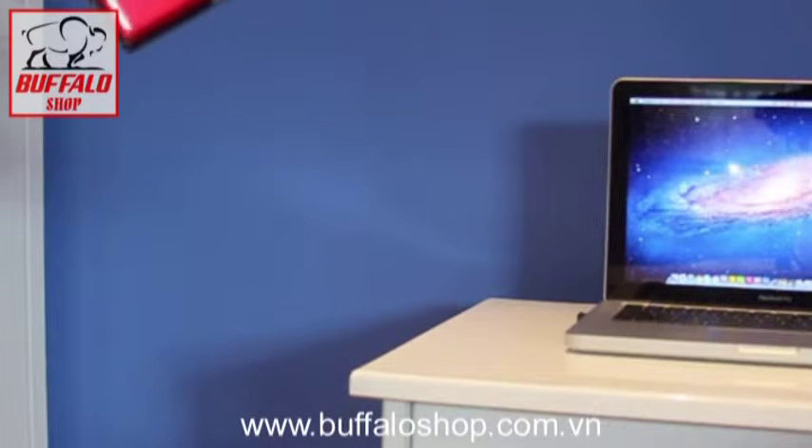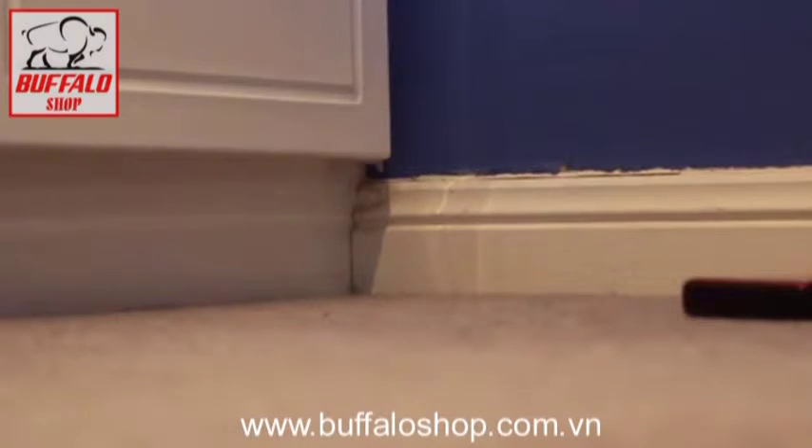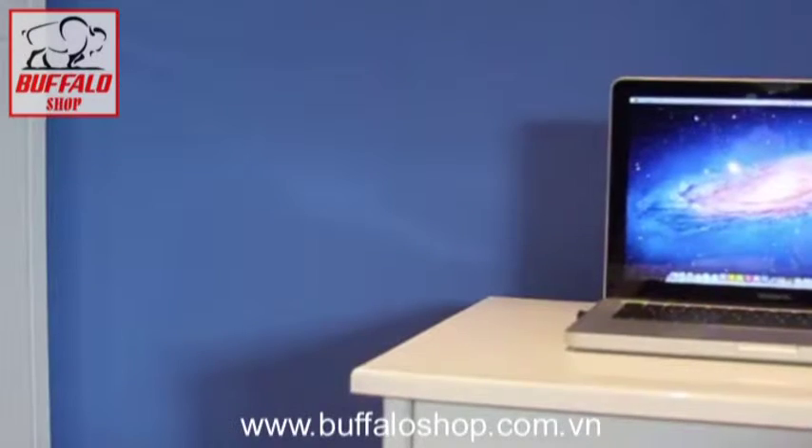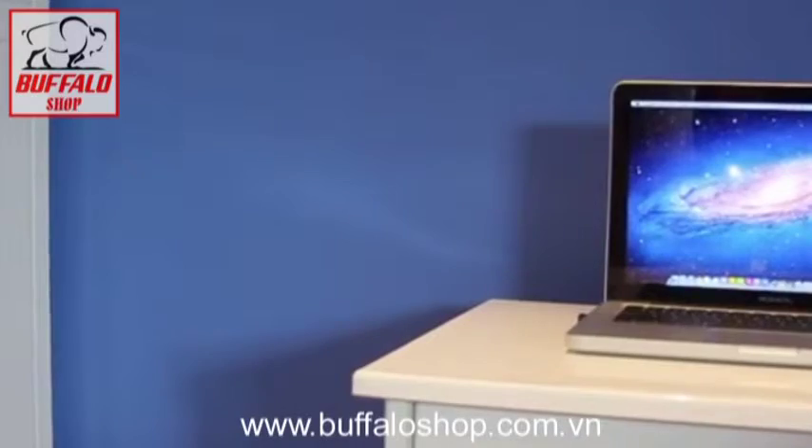One, two, three. Okay, that actually fell and bounced off something else, so all the more damage to see if it works. Let's go and check it out.